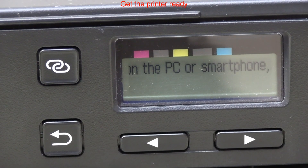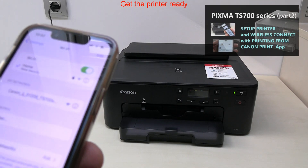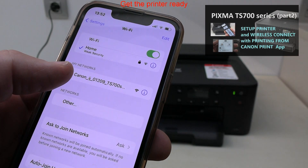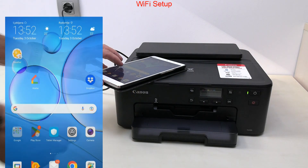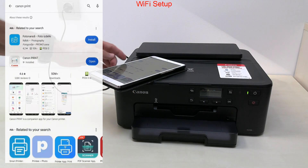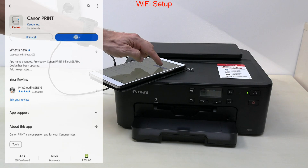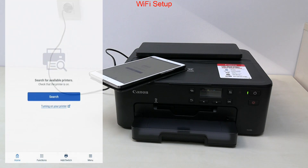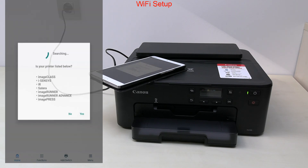You should find the printer hotspot called Canon Inkjet in the Wi-Fi networks on the mobile. Download the Canon Print app to the mobile device and follow the next steps in the video to correctly set up the printer to the Wi-Fi network. Some of the steps may take longer than shown in the video.